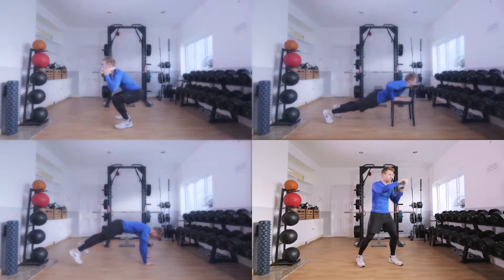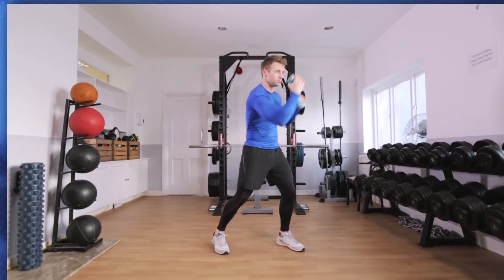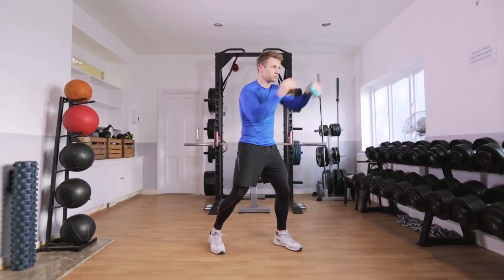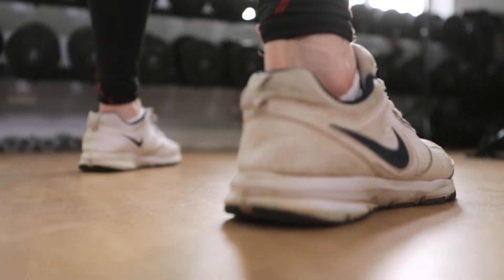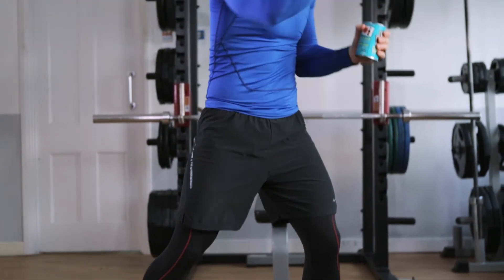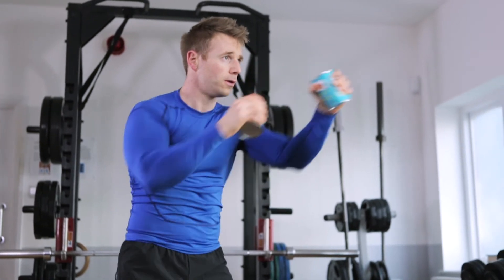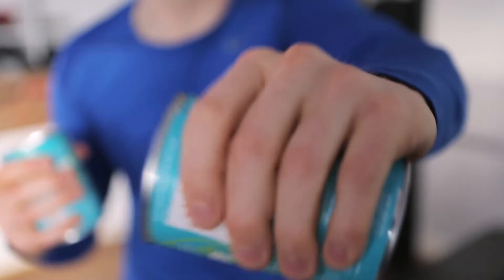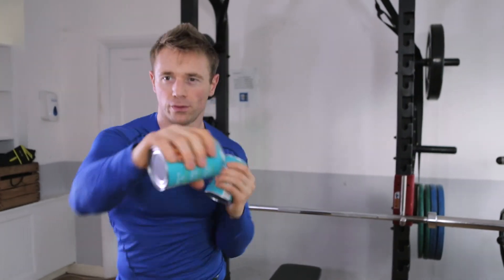Exercise 4: Shadow boxing with tin cans. A brilliant way to get your heart rate up and burn calories. This type of cardio keeps the mind active, making the exercise seem easier. Adopt a double shoulder width stance with leading foot forward. Punch jab, cross left uppercut, then right cross, jab, right uppercut. Make sure your arms are fully extended or cross your hands over.